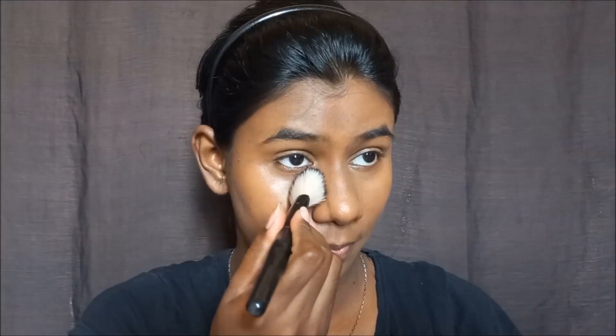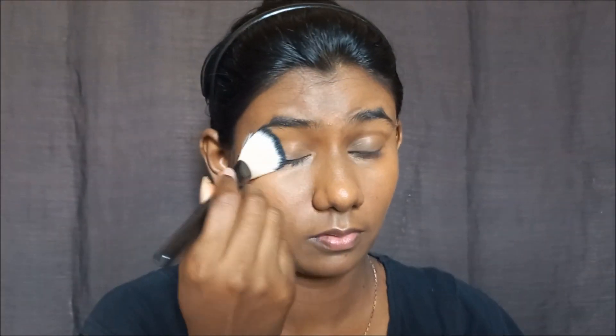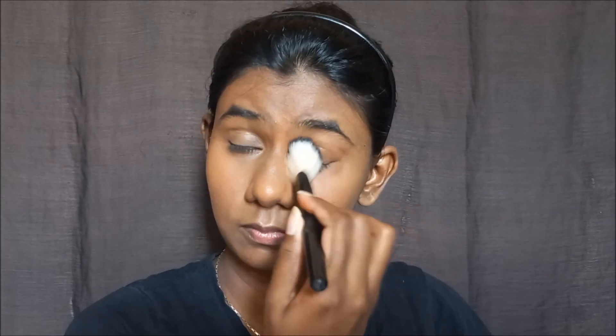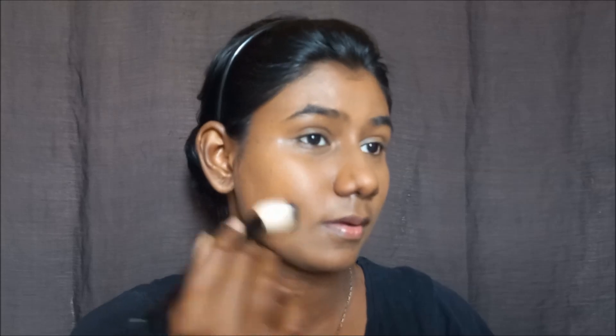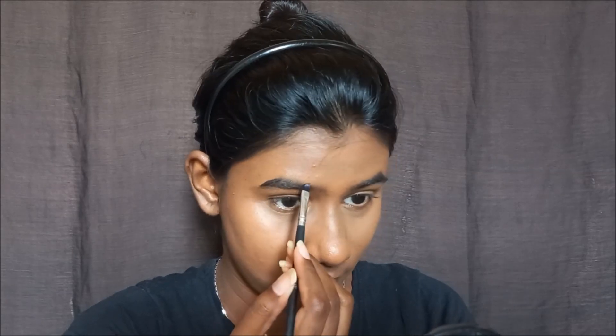Next, I will apply compact powder to set the full face. To be noted: if you use cream-based products, loose powder or compact powder is a better option. This compact powder is the Dazzler compact powder, available under 300 rupees. Honestly, sunscreen, concealer, and powder together make a super base — you need to try it out.